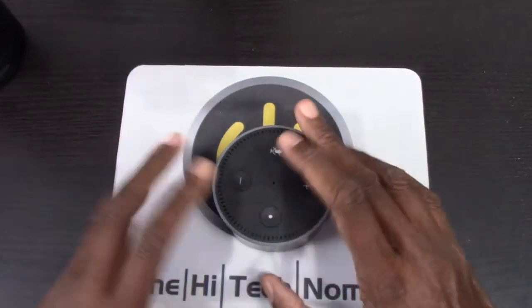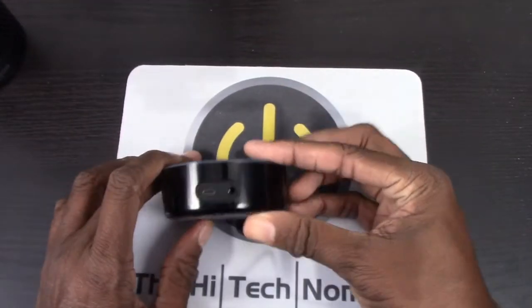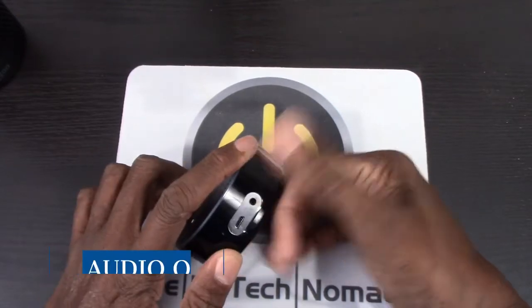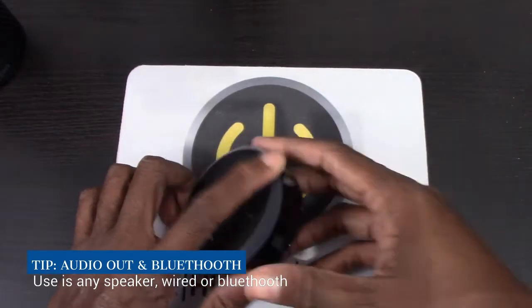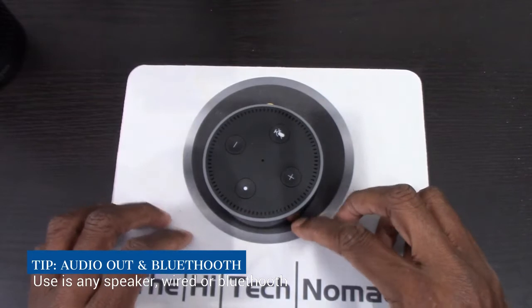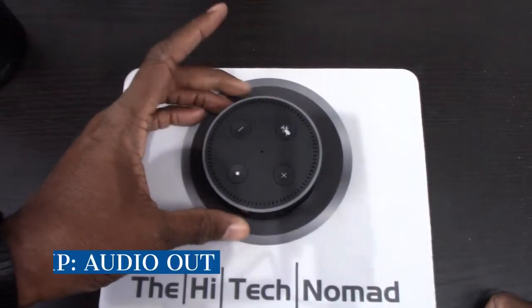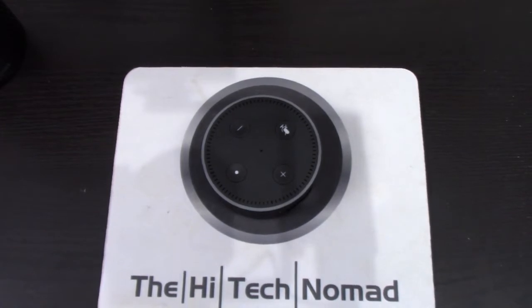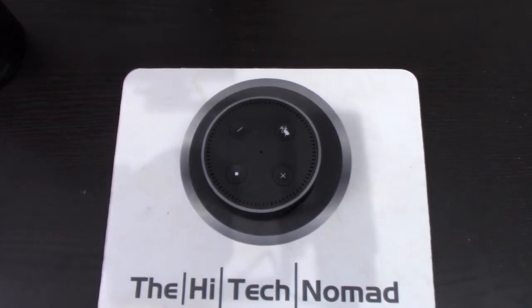What they do give you is an auxiliary output, which means if you have really good speakers you can take the output from the Echo Dot and plug it into those speakers. It also works via Bluetooth to any Bluetooth speaker. So I have the Echo Dot in my office, living room, bedroom, kitchen, vacation home, and so on.